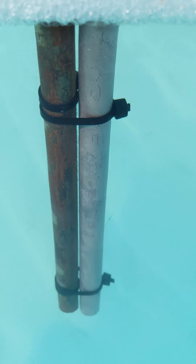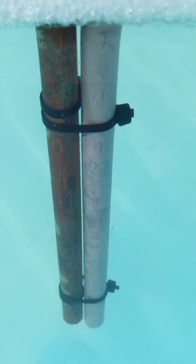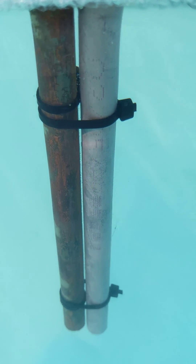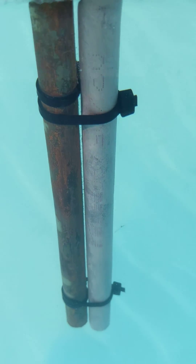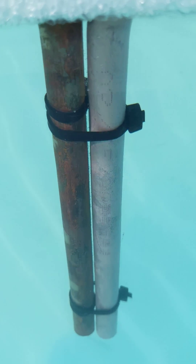Sorry about that — I got ahead of myself and didn't put the solar panel back in the sun. But now the solar panel is in the sun and you can see the bubbling between the two pipes — that's the ionization working, it's introducing the copper to the water and getting the same job done for under 20 bucks.